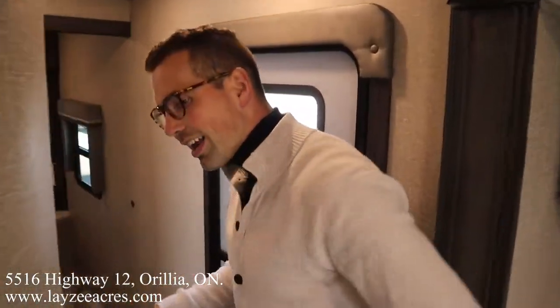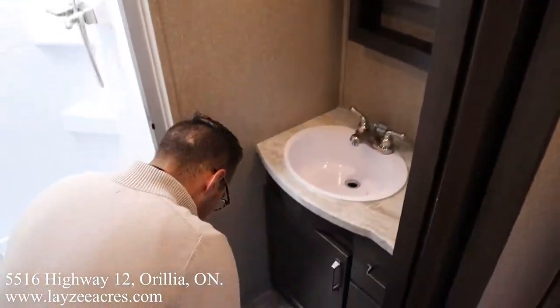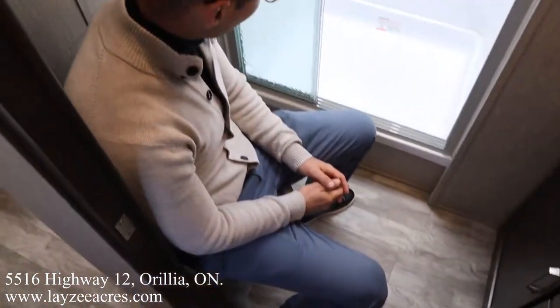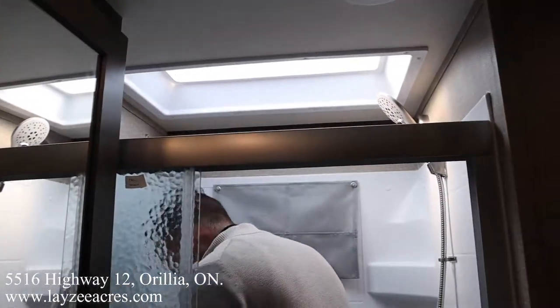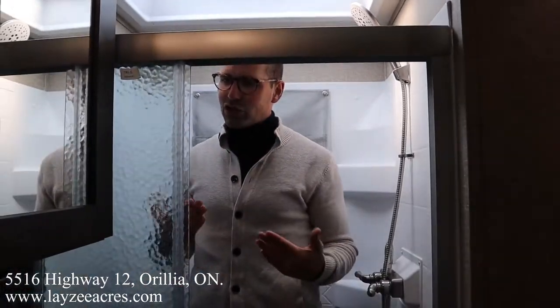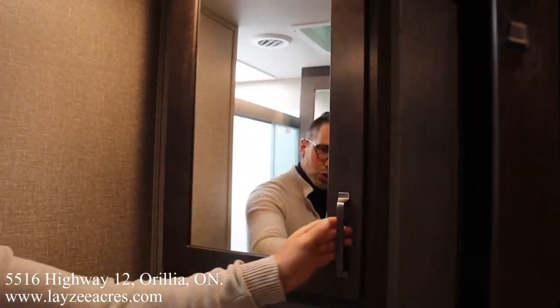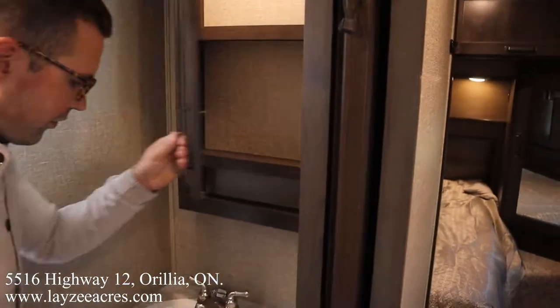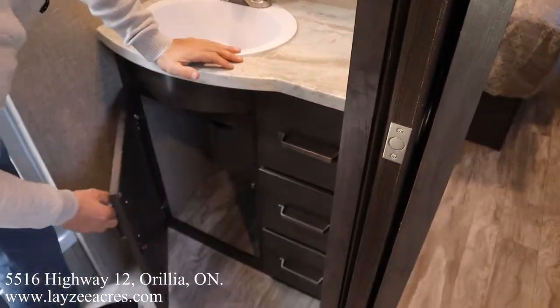Walking in the main door, you have great access to the bathroom. Shower is across from me here — lots of height. I'm six feet tall and I fit. Nice upgraded shower head, glass shower doors. Storage there as well. Seamless counters, sink, and drawers.